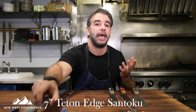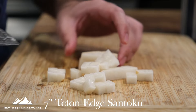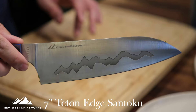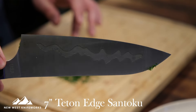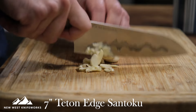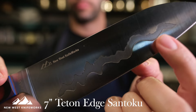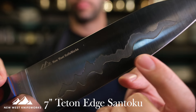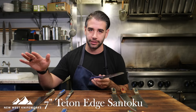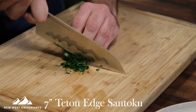There's a reason the santoku has become one of the most popular and best-selling blade profiles in the world. This blade profile fits most hands, it's in line with a lot of ingredients most people cook with especially at home, and there are a lot of details in this one from New West Knifeworks worth highlighting. The first and most noticeable is the Teton Edge etching on the side of the blade. This is a proprietary process — most brands do dimple grinding which causes heat and friction and messes with the heat treatment of the steel. The process at New West Knifeworks is entirely cold, protecting the steel, and it's inspired by the beautiful mountain ranges where the knives are actually designed.